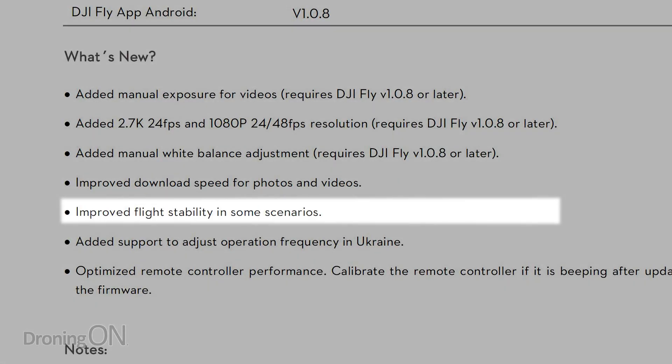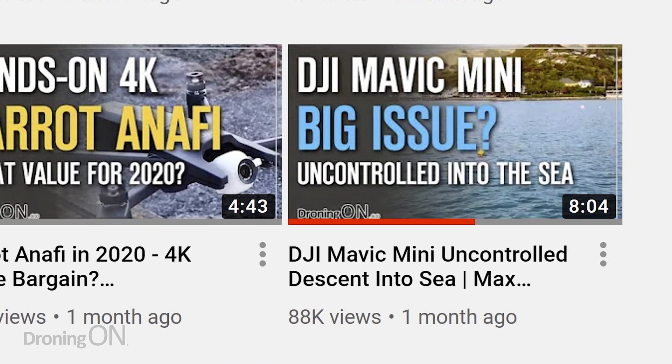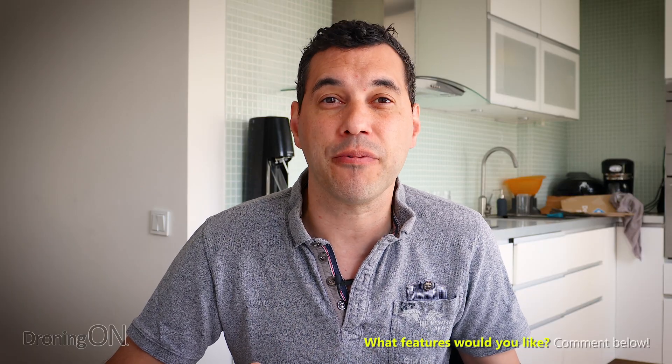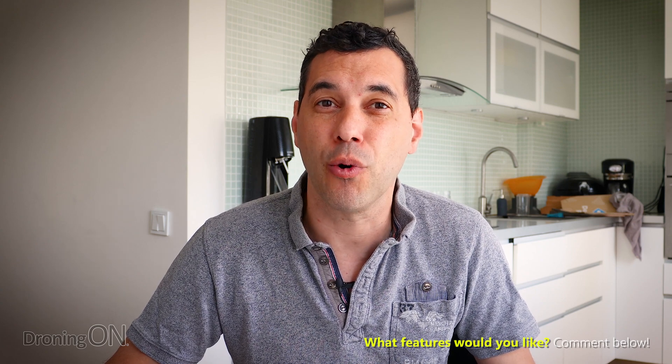This is an interesting one: improved flight stability in some scenarios. You might remember our coverage of the Mavic Mini dropping into the ocean because of what we thought might be related to wind. I wonder if those mentions of 'some scenarios' means wind. We don't have any more information on that line unfortunately, but let's just hope that the Mavic Mini is a little bit more reliable now.